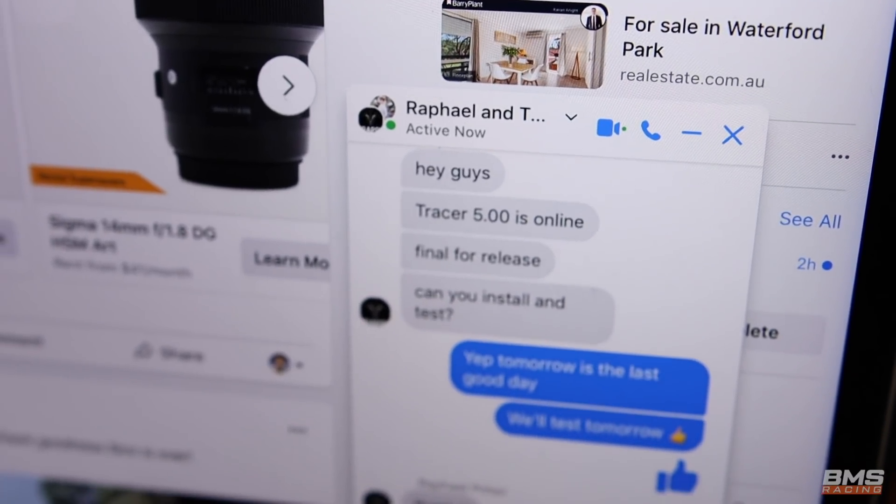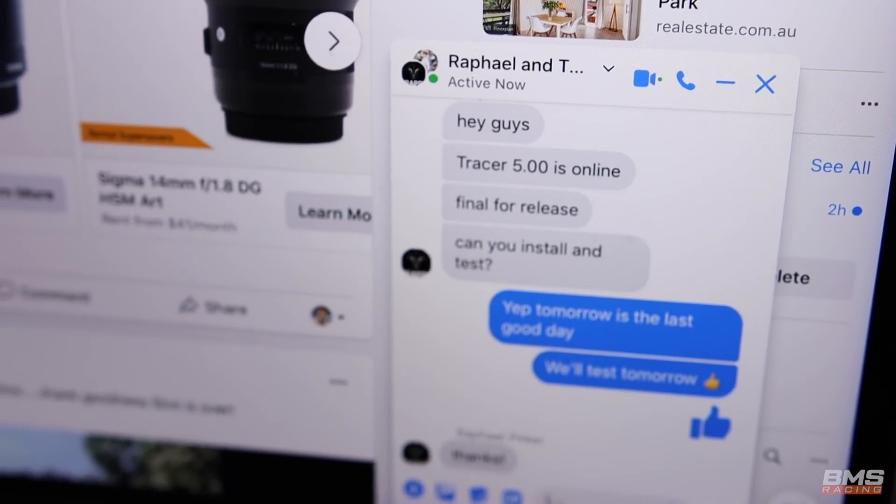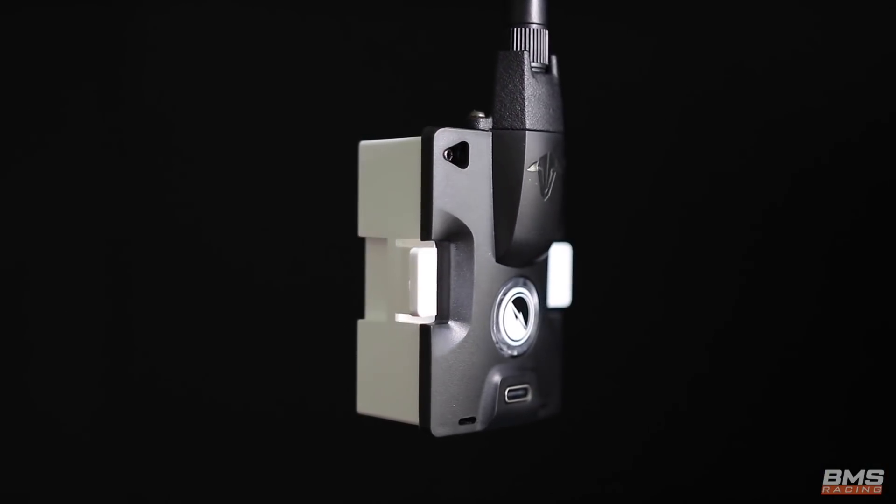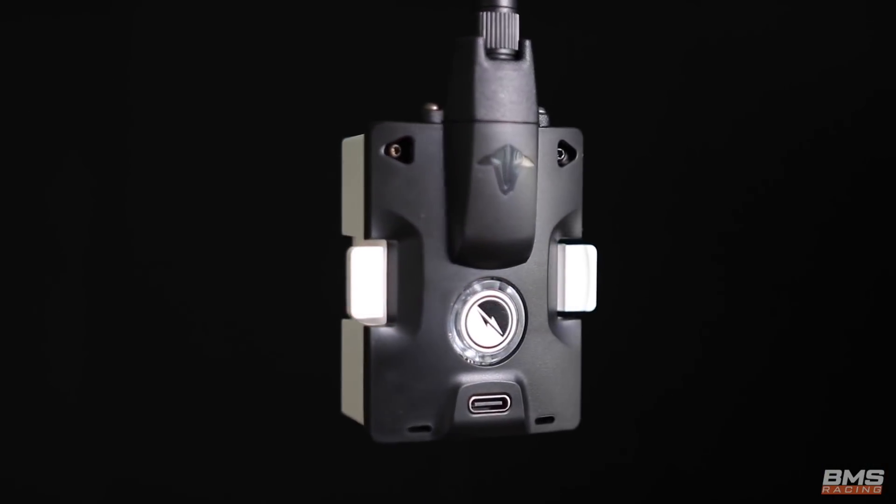So here's the deal. Last night, Trappy Raphael messaged us saying that he has some new firmware for us to test. This firmware is for the new TBS Tracer system, something that we've been working with TBS on for a really, really long time — being a really massive project — but hopefully this will be the last firmware before we go to release.